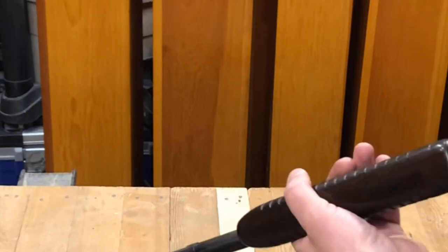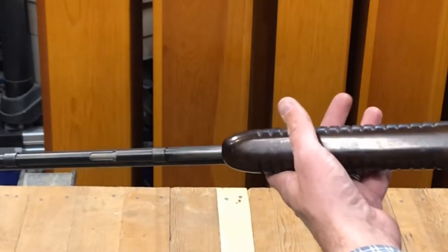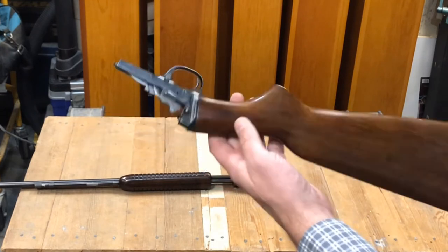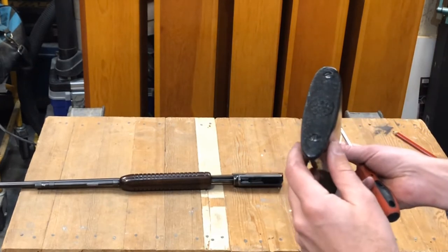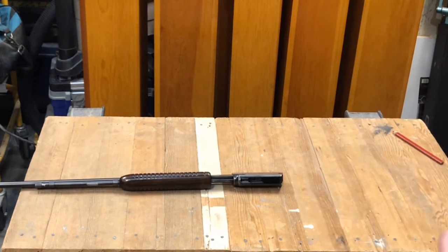We have handled this with live ammunition. I will check one last time to ensure there is no more ammunition in here just to be safe. To remove the stock, there are no visible screws on there to hold it in place — it is accessed through the back of the stock by removing two screws off the butt.